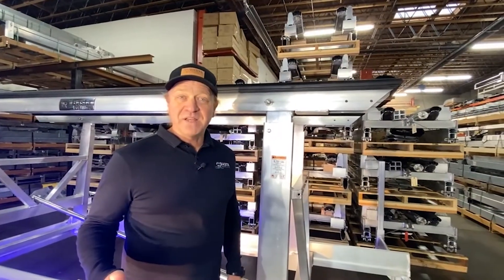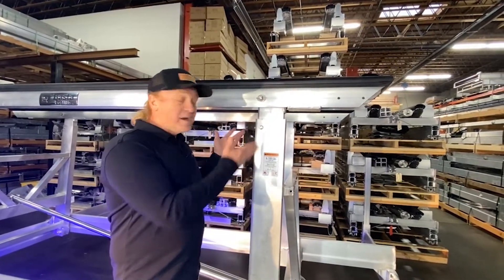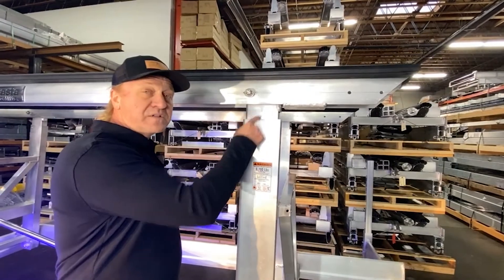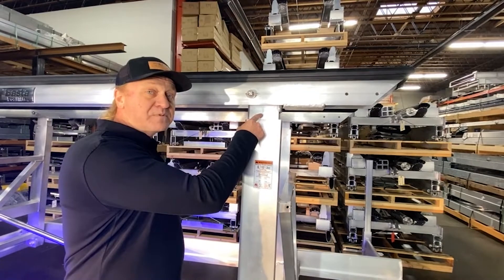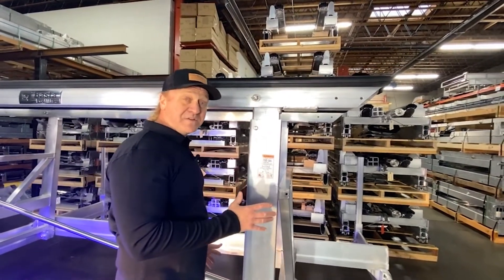BASTA Boat Lifts' innovative design also includes adjustability to your H-frames. No matter how the water level fluctuates or how far off your dock is, you can use these telescoping H-frames to move your bunks up and down so you can adjust it perfectly to fit right next to your dock.